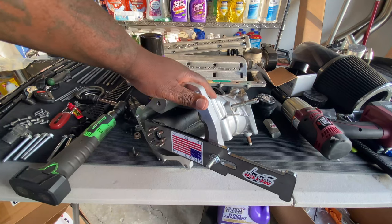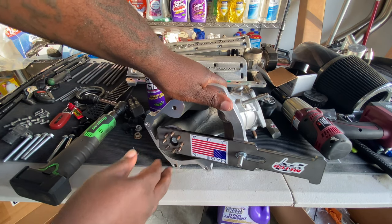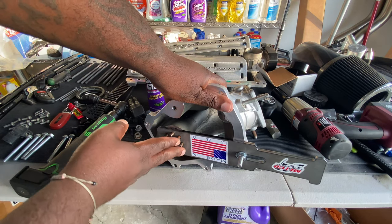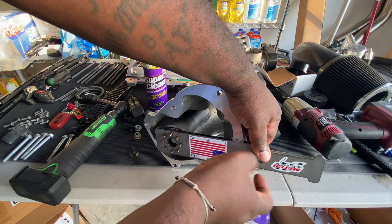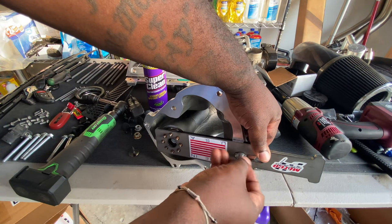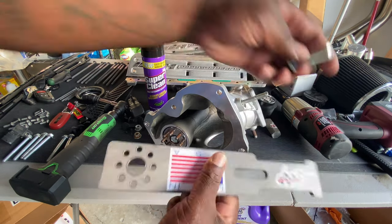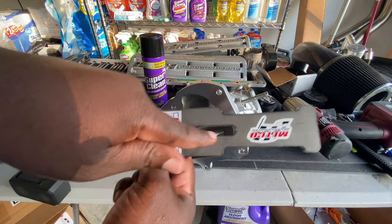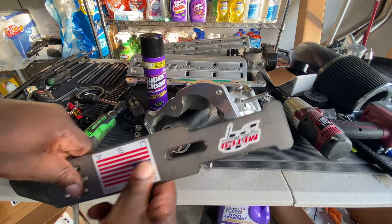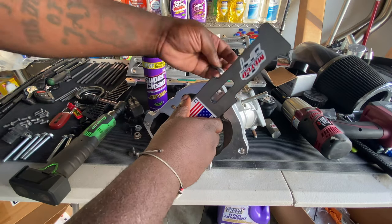Today's tool is my Metco supercharger pulley tool. On the Hellcats, you have to have this type of tool in order to take the supercharger pulley off. It comes with a bolt and this nut. This is for the snout for the pulley — it has the holes and then it has this slot. It bolts through here to hold it. So what I do is you put it through here, get it to line up, and put the bolt through here.